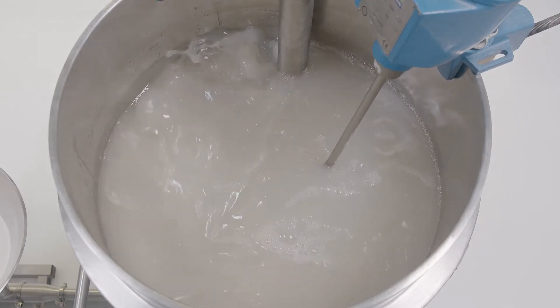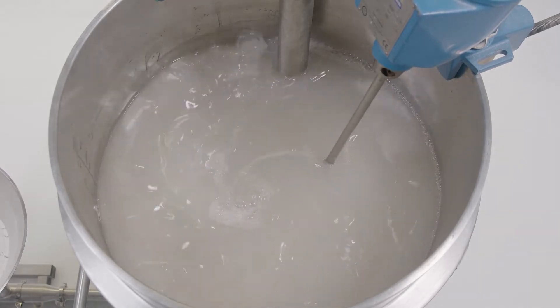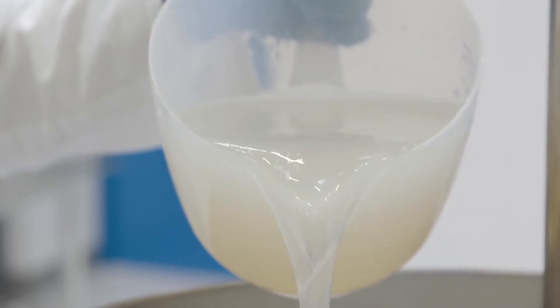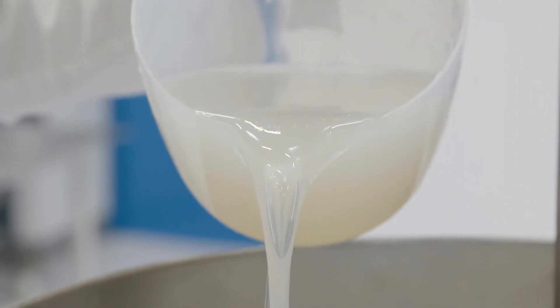It's easy to use and designed for cleaning in place. All these mixers can also be used for dissolving sugars and other ingredients, dramatically speeding up your production process. For more information, contact us today or visit our website.